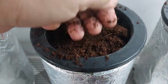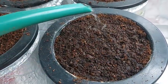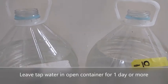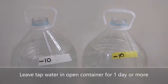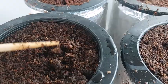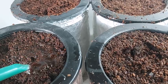Fill up your seedling container with cocopeat and moisten it with treated tap water. Our tap water at home has chlorine, so before using water in hydroponics, I treat the tap water by leaving it in an open container for at least a day so that the chlorine can evaporate. Dig a hole about an inch and a half deep for the seed, water it and cover the seed with cocopeat.